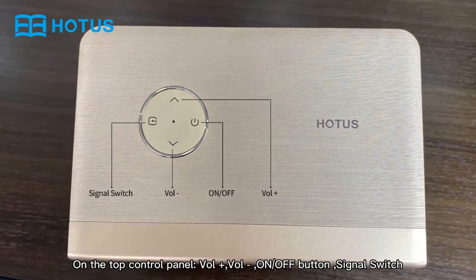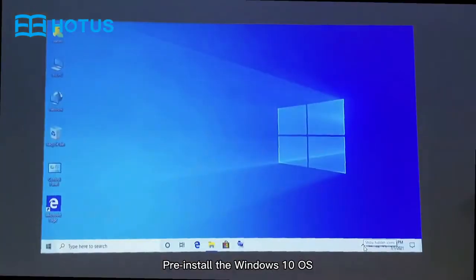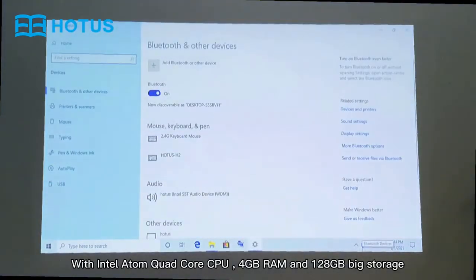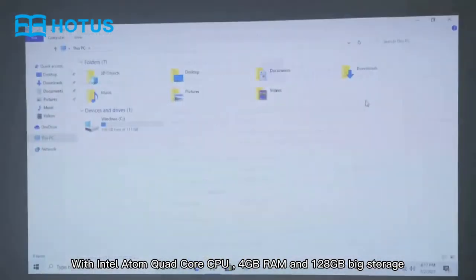On the top of the control panel you have volume adjusting, a switch button, and a signal switch. It comes pre-installed with the Windows 10 system, powered by an Intel Atom Core CPU, with 4GB RAM and 128GB of storage.